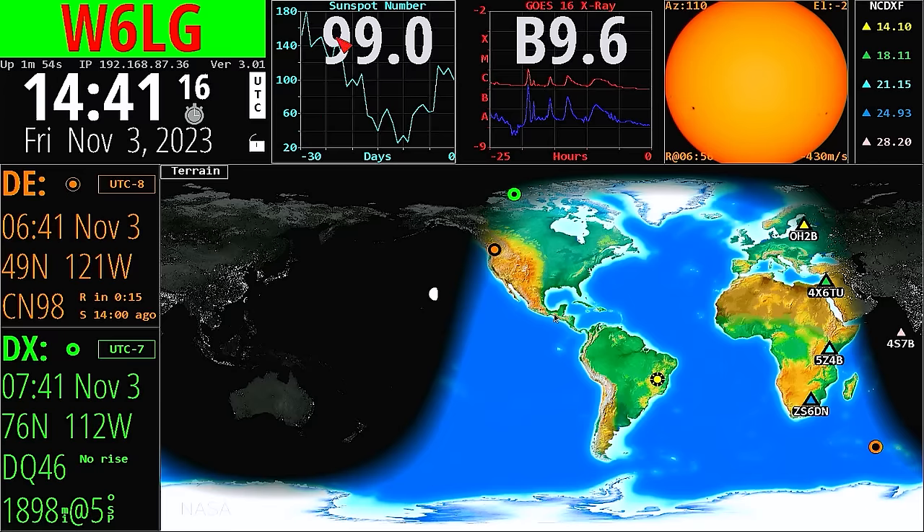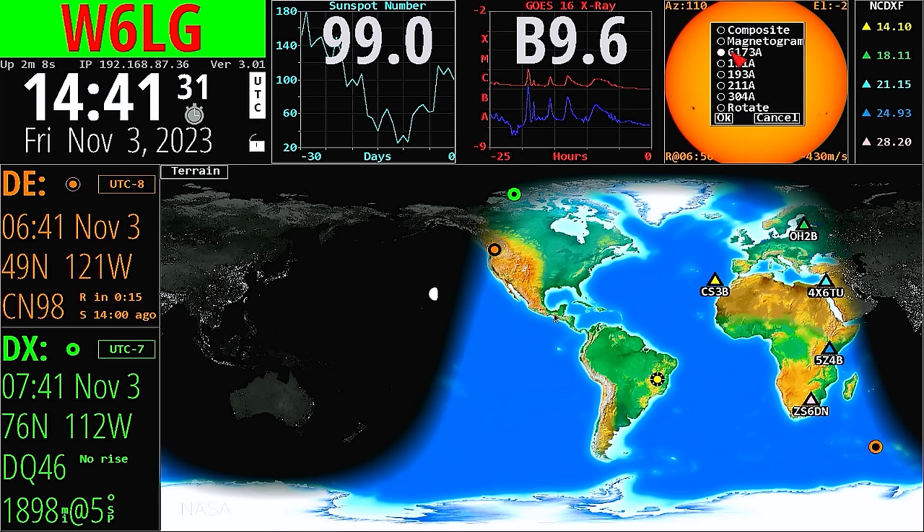Here's the current sunspot number — it's gone down a bit. It also shows X-ray data, though I'm not sure how useful that will be. On the sun display there are different pictures you can bring up, and one of the options I've decided to use is to have it rotate through the pictures. I'll click OK to that.